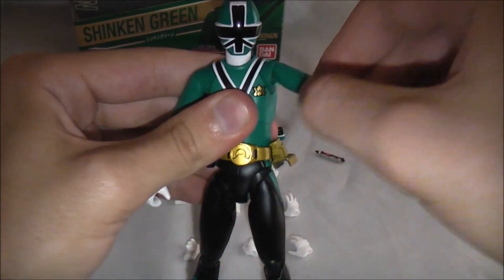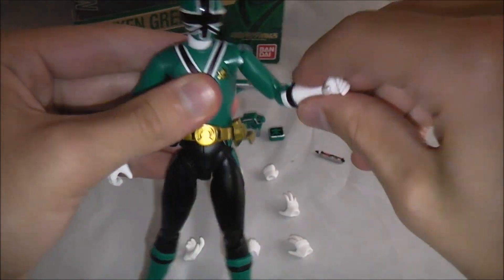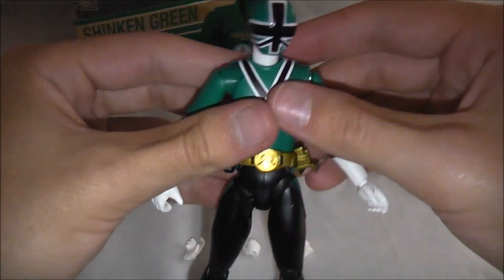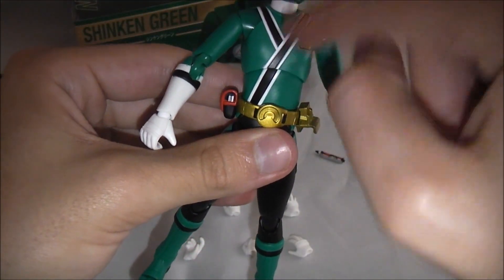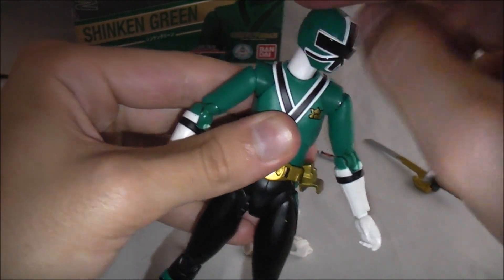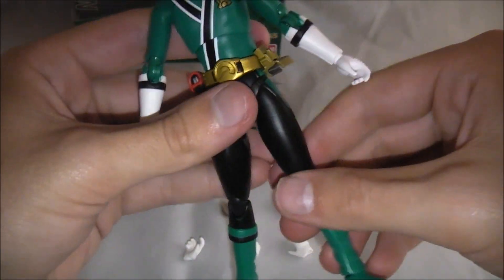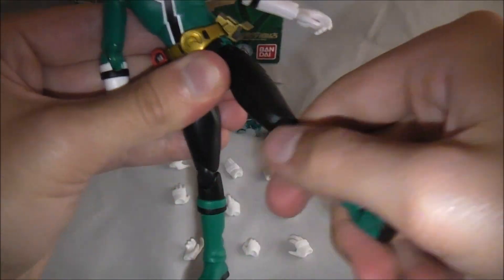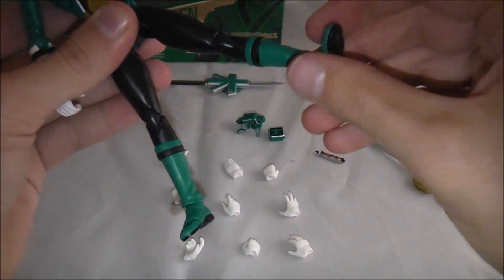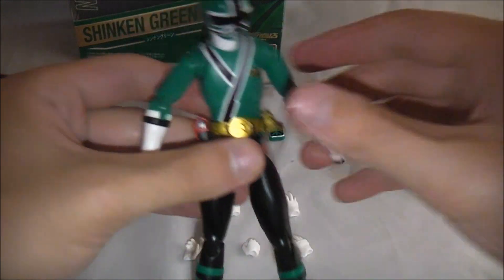Articulation-wise: his arms go 360 here, he's got a weird shoulder joint, swiveling at the elbow, double elbow joint, swiveling at the wrist. He's got articulation at his waist and chest. Nice neck joint with a ball joint on his head that moves around 360. Then 360 ball joint at the hip, swiveling, double knee joint, swiveling, and a toe joint. So very well articulated as usual.